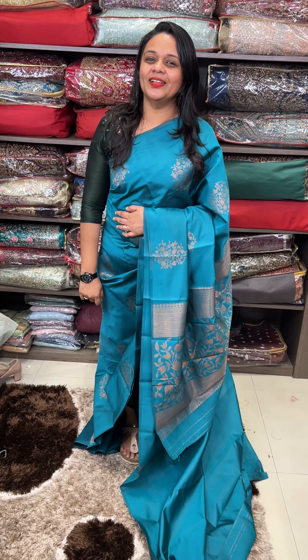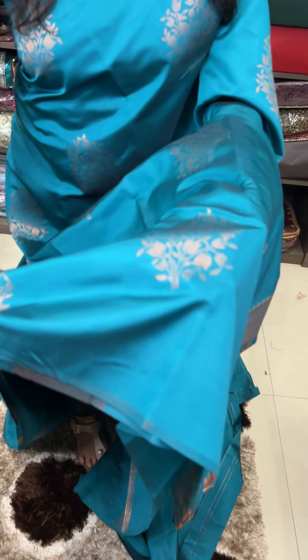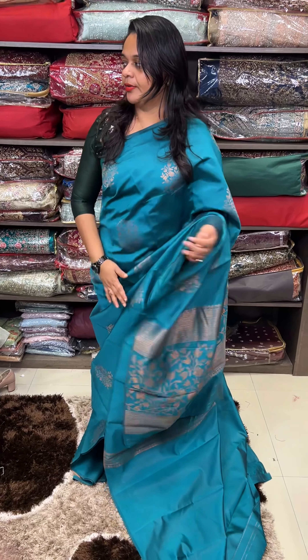The color is a rama green tone. It is a cute rama green color. The motif is a rich color. Same tone blouse with borders.